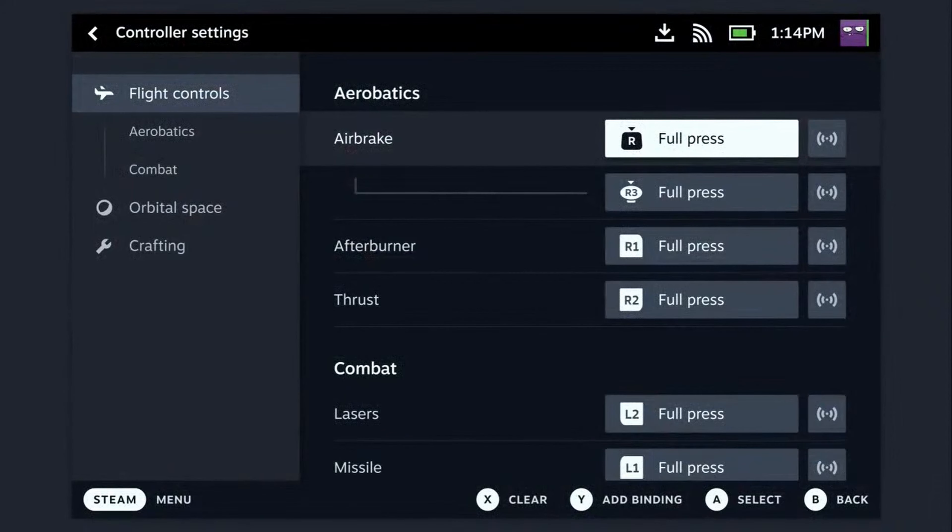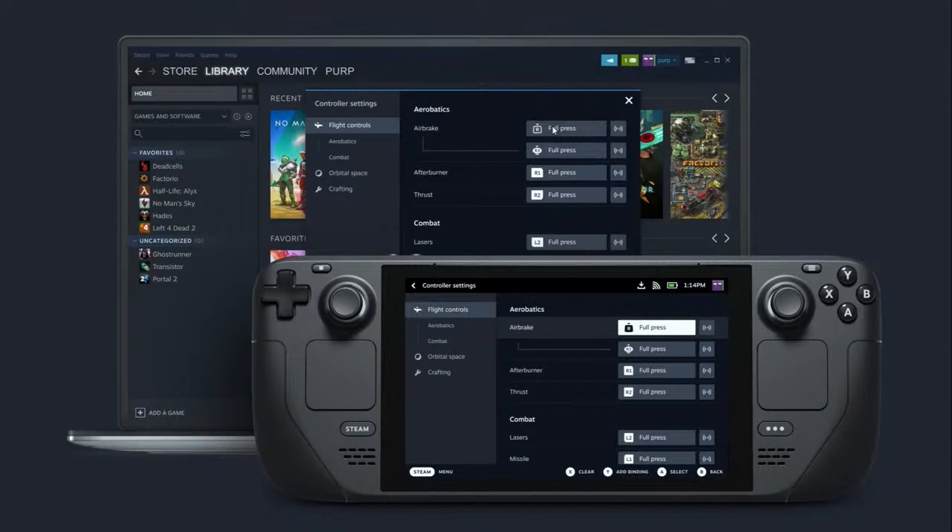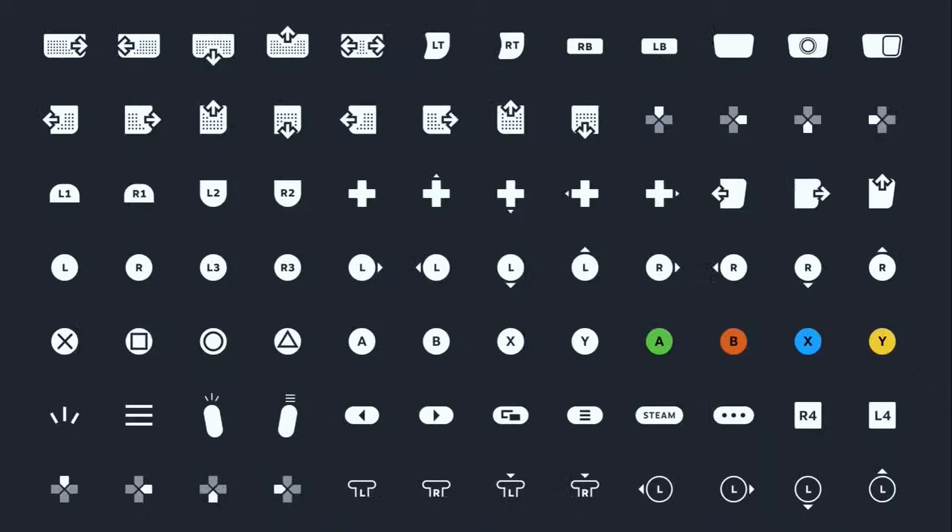Also mentioned was Steam Input's new UI. They didn't really talk about new features, but they did talk about how they're changing how information is presented and making the UI easier to access for anyone with any sort of control, whether it's touchscreen, mouse, or controller. In keeping with the goal of unifying the experience on Steam, the Deck and the desktop mode have the same UI for controllers.